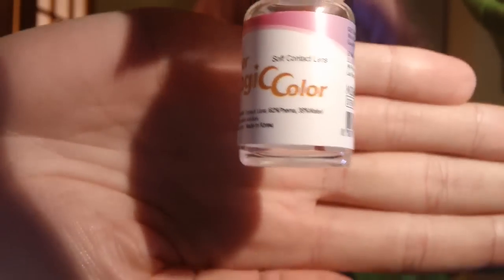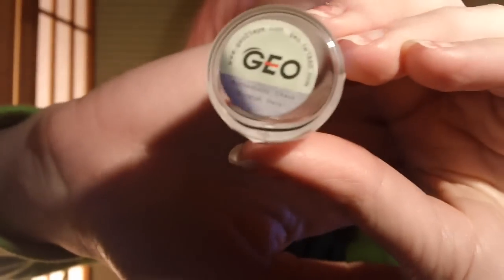You probably can't see the color from back here, so I will move up closer to the camera. But first, I'll show you the bottle it came in. Here it is — and I always see if putting your hands behind the stuff helps. Here's the bottle. And there's a little sticker at the bottom too. I got these contacts from geosupplier.blogspot.com.